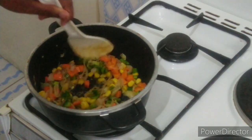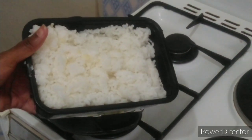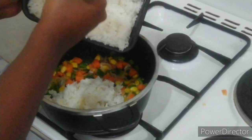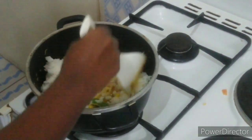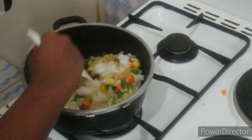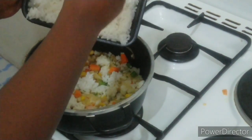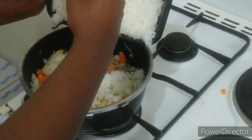Then I toss in my rice. This was one cup of raw rice that yielded about four cups of cooked rice. I'm adding the rice in a little bit at a time, mixing it in with the veg, adding in some more rice, mixing that in, and so forth. For best results, make sure you're using leftover rice and not freshly cooked rice.